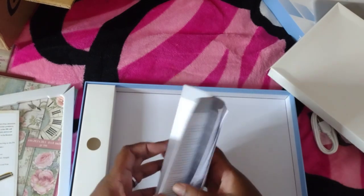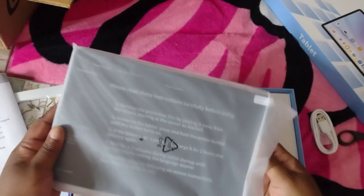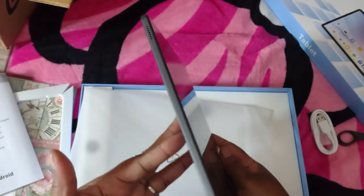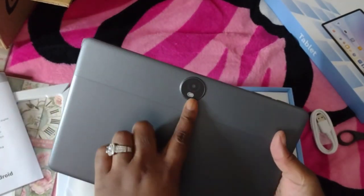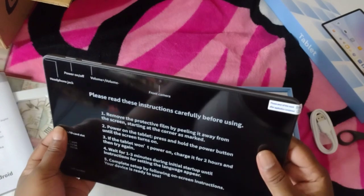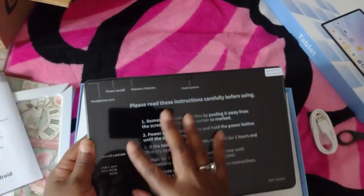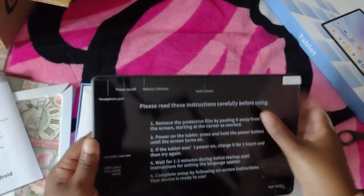What I don't see in the packaging is the tablet cover. I was told online that this tablet had a cover, so I don't see it anywhere. It does have a back camera and a front camera. You have to peel this off — it tells you everything on here. You've got the front camera, the volume, and the power on and off.